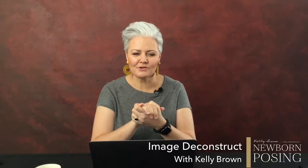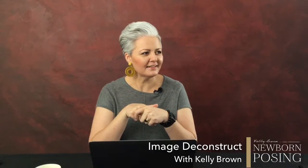Hi everyone. Today I'm going to pull apart one of my photographs and share a little bit of behind the scenes with you in terms of how I create it — it's going to be a little fun. It was something a little different for me. Image deconstructs are such a great way to see what goes into the thought process, where you get your image inspiration from, and how you go about creating something and bringing it to life to capture it in camera.